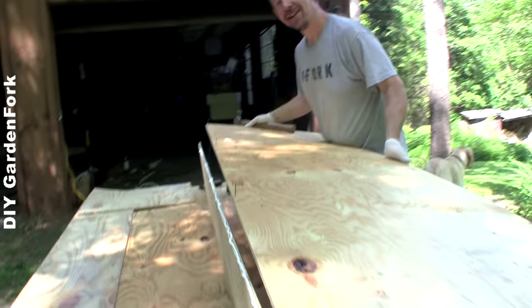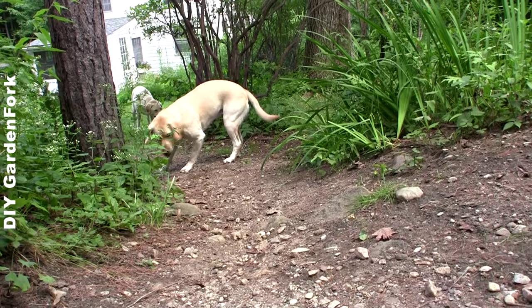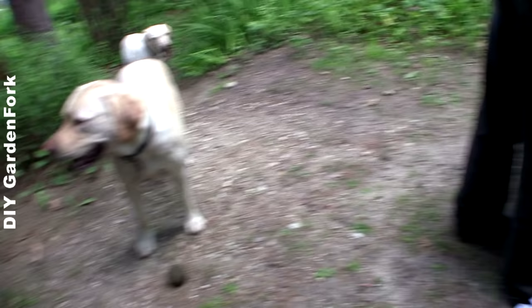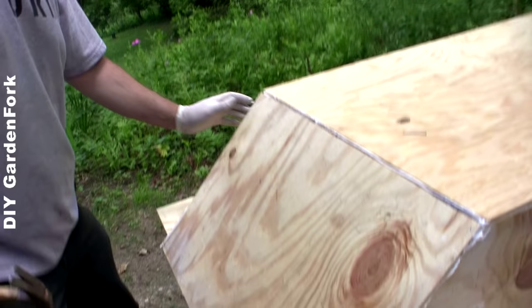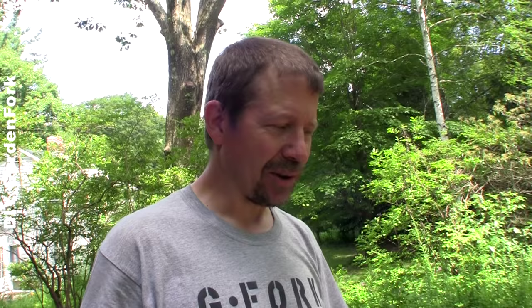We're gonna take this and line it up on there. It's a little wobbly. Do the same thing for the other side, then the front. Plenty of caulk.